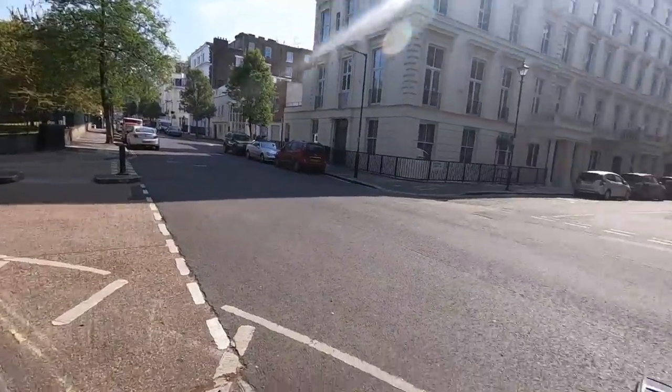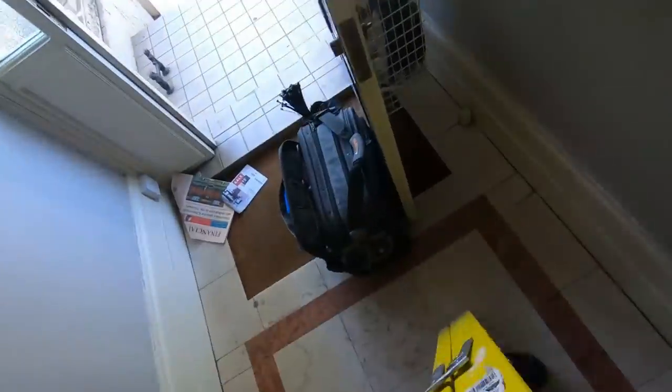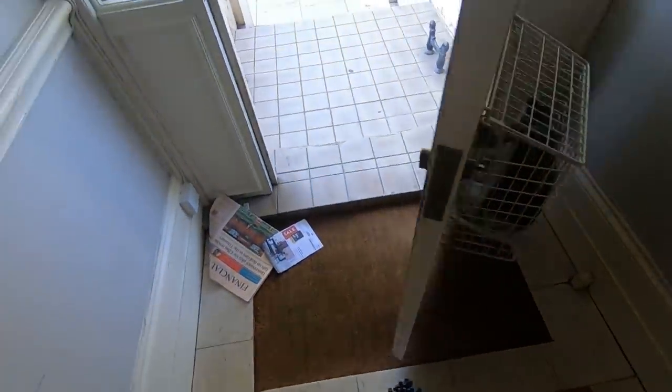One of the main problems, funnily enough, during lockdown is even though everything's empty, there's absolutely no parking. Everyone's at home so you get to jobs like this and there's absolutely no parking. I've got to be honest, if London was like this all the time it'd be such a beautiful place to work. Had to do the old leave the tool bag propping the front door open.